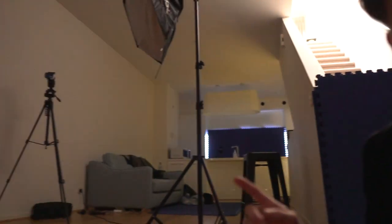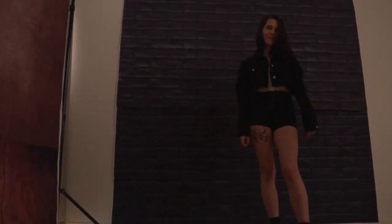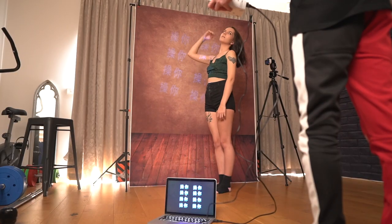So Kelsey's just over in front of the brick backdrop right now. I've got some PNG photos just on my laptop and that's connected to a projector. I've got one that says f*** off. I've got a couple of Chinese slogans as well — might look cool.